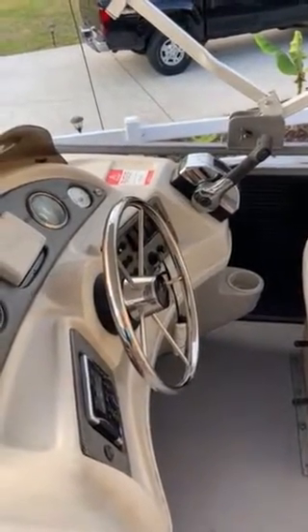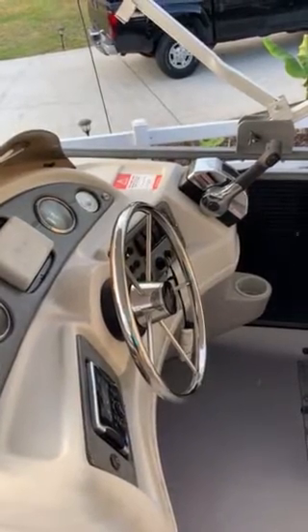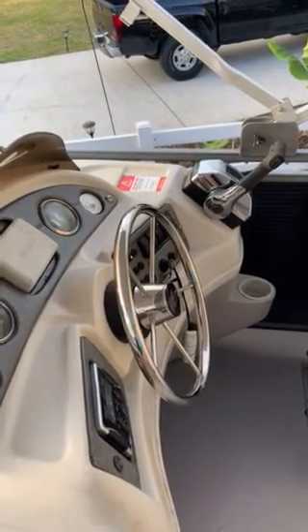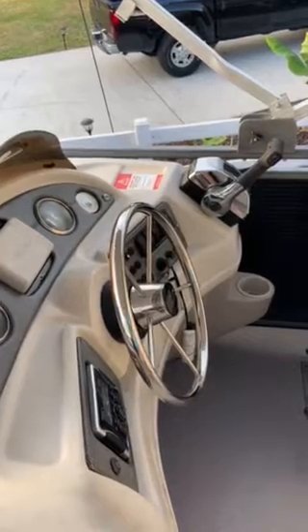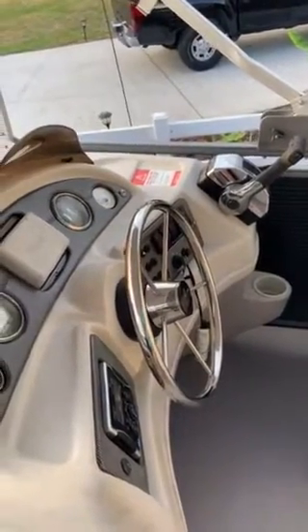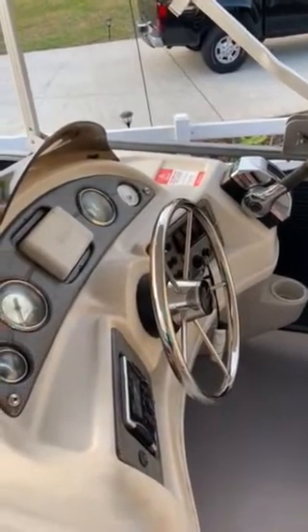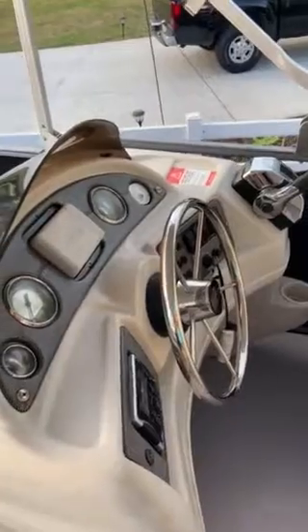This here is the 2011 South Bay 22-foot pontoon that's for sale. It's got a four-stroke 60 Mercury on the back — it's a Bigfoot, which pretty much makes it geared like a 90 horsepower, so it's equivalent to a 90 horsepower. It's hooked up to the water hose and I'm just going to show you starting it up.